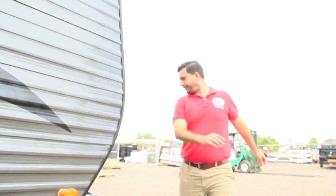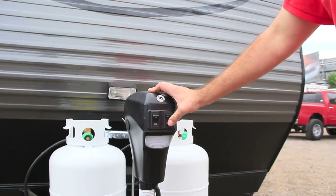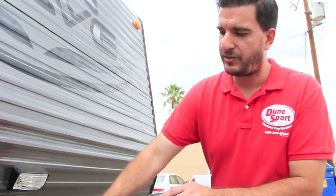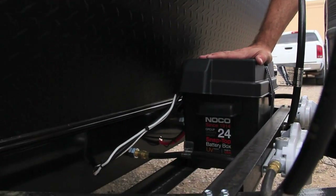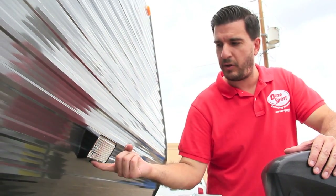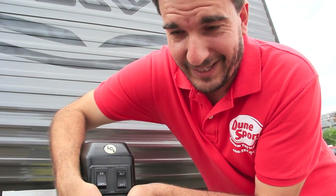Come on up front with me. This one has an electric tongue jack, which is really nice — you don't have to crank it up and down all the time. I always recommend an electric tongue jack. This one has 20-pound propane tanks and the 12-volt battery. There's a light up front here that helps you with hooking it up at night. You also have a light on your electric tongue jack — it's an LED light there, kind of tough to see during the day.